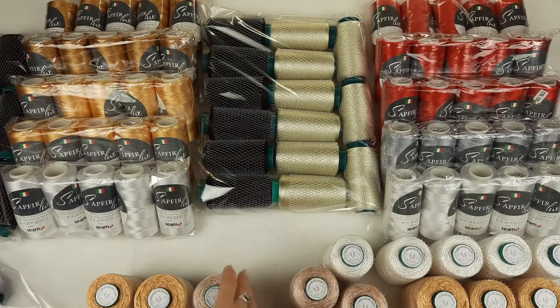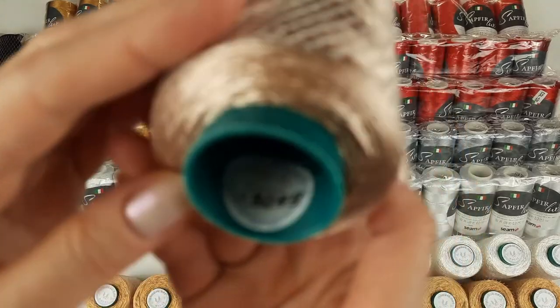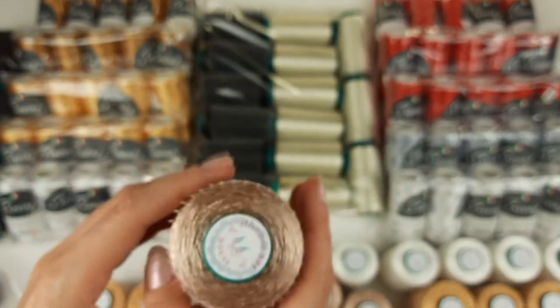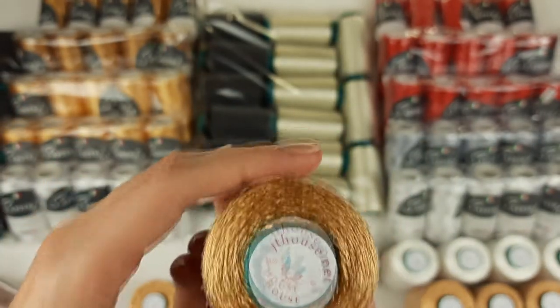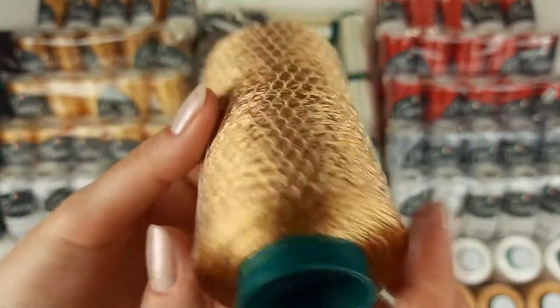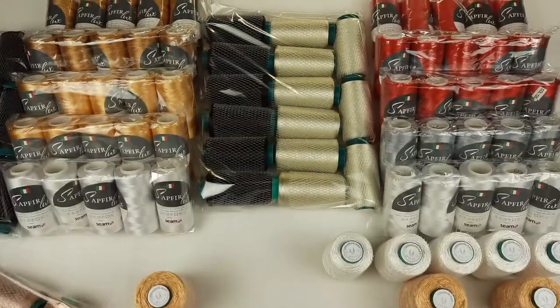Next we have a beige color, number 3049, also 100 grams. You can see this color closer — we have five cones, so 500 grams. After we have gold color, also 500 grams. You can see closer this beautiful color. The number is 3035, and I will place them also to the package.